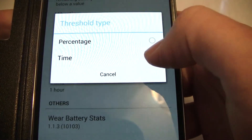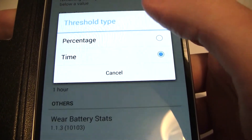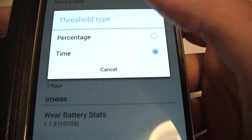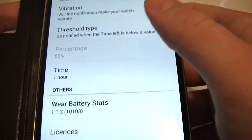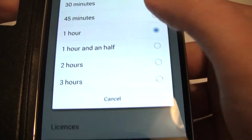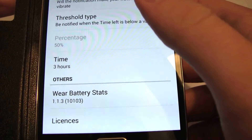The threshold type can go between time or percentage. You only unlock time when you pay — I think it's about 70p minimum, but you can buy him a coffee or a pint. Once you've paid for that pro privilege, you get time-based thresholds. I've got it set for an hour, but you could set it to three hours, which would be plenty of notice to find a charger.